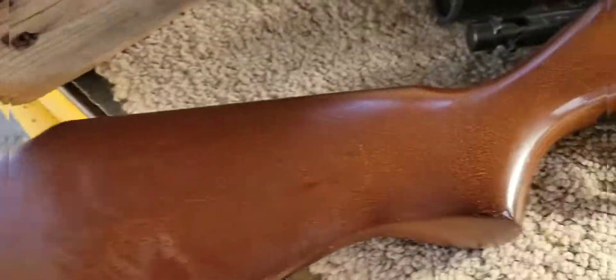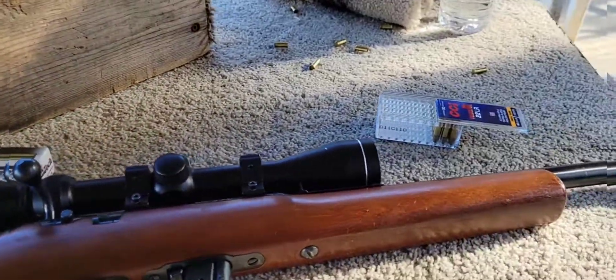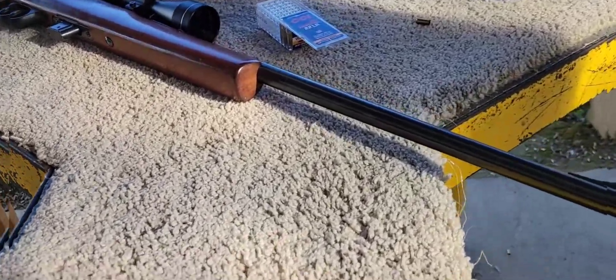A dang staple. Tasco 3 to 9 scope, 7-round magazine.